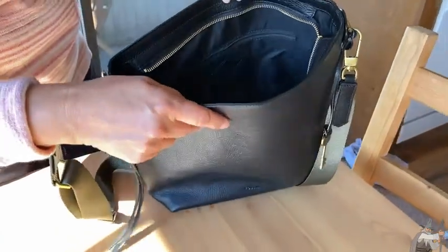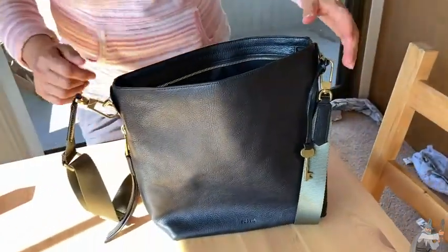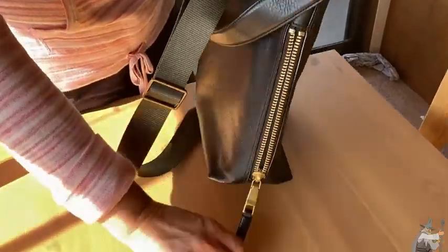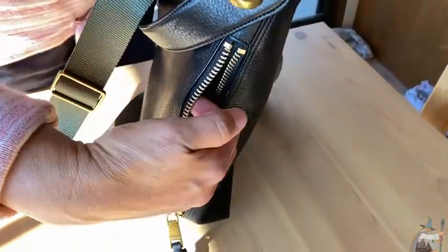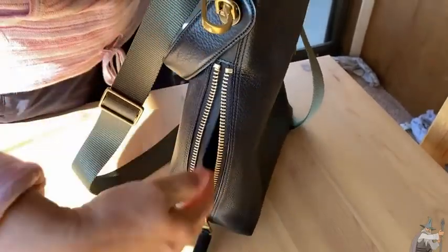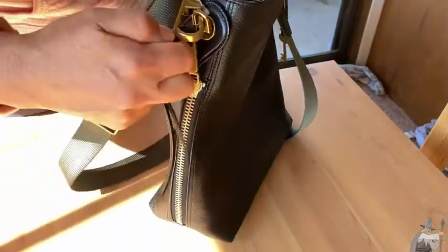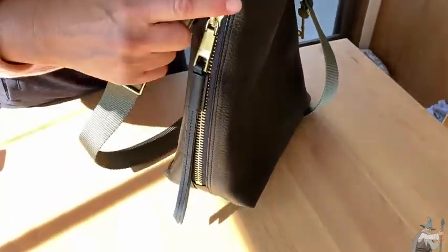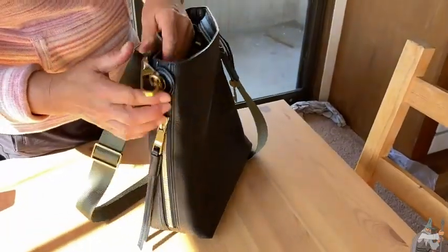Here's another interesting piece — notice on the side we have a little zipper pocket, and you can put something inside there. That's kind of unusual; it's not something you see all the time on a purse like this. I like the color and the gold zippers — it gives it just the right amount of bling.